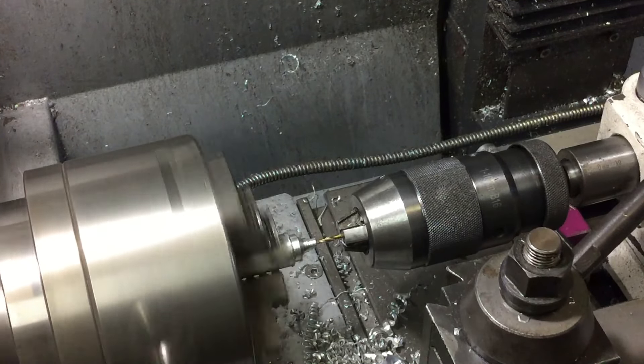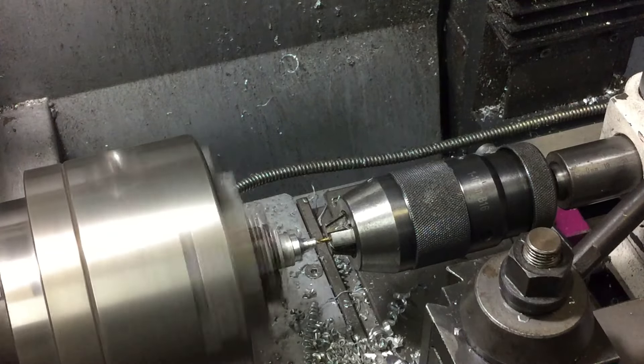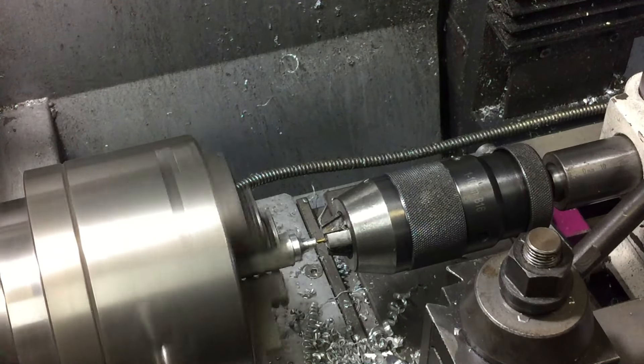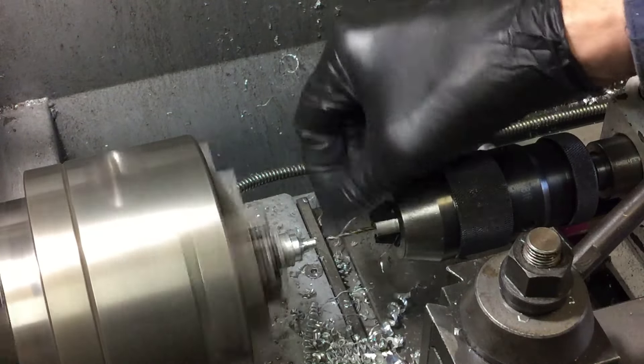Now I'm working on the electrode piece and drilling the hole for the wick. This piece will sit on top of the spark plug and be removable so that you can refill the lamp.